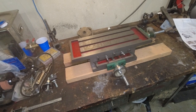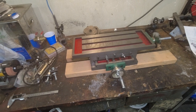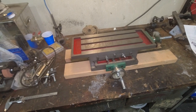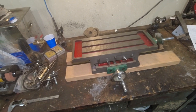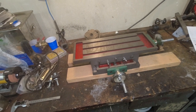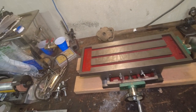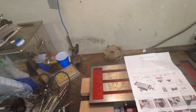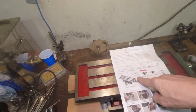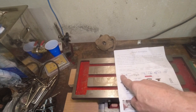Hey everybody, welcome back. In this video I want to take a look at the Vevor cross-slide milling table. Just for the record, Vevor did send this to me for the purpose of this review — I did not have to pay for it. I'll put links to it below as well as a coupon code to get five percent off.